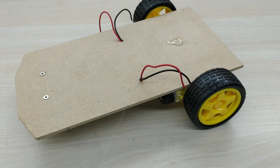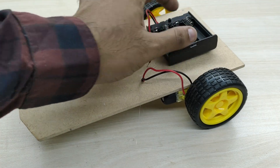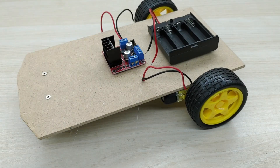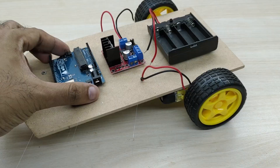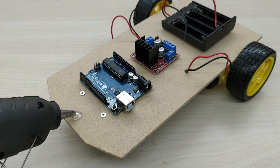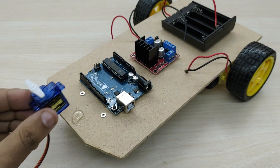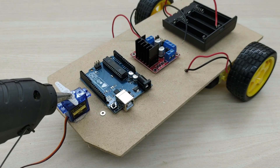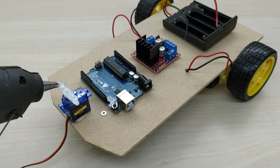Now fix the battery pack, L298N motor driver, and the Arduino board as shown. Fix the SG90 servo motor module, and also fix the ultrasonic sensor on the servo motor module.